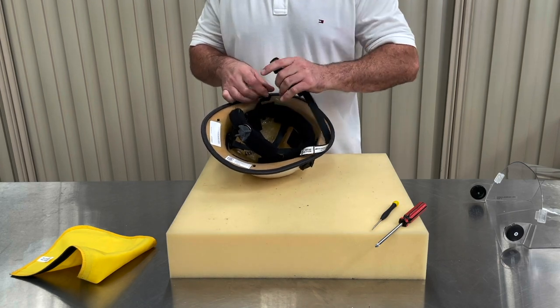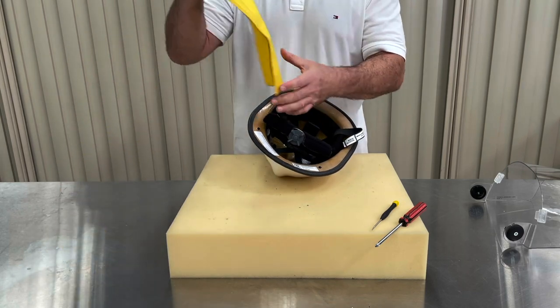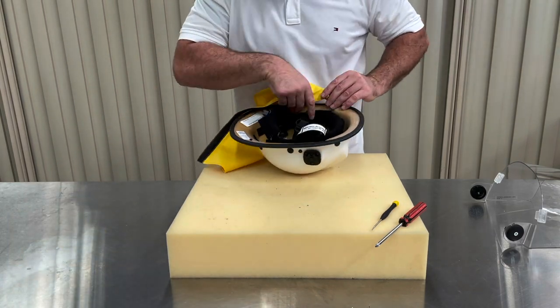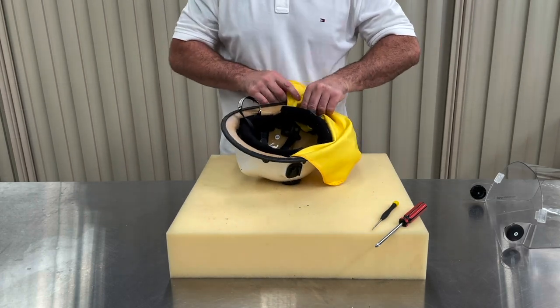Your neck protector fastens to your helmet via hook and loop strips. Line up the hook on the neck protector with the corresponding piece of loop on the helmet shell. Press down, then run your finger along the area to ensure the neck protector is fitted firmly.